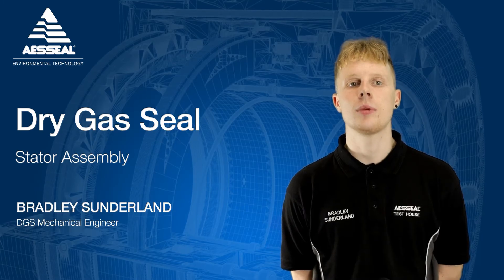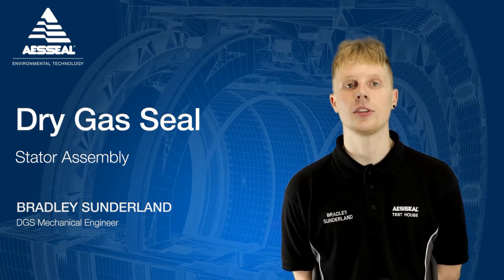As always, please remember to click the subscribe button to see new AES Seal content as soon as it's released.